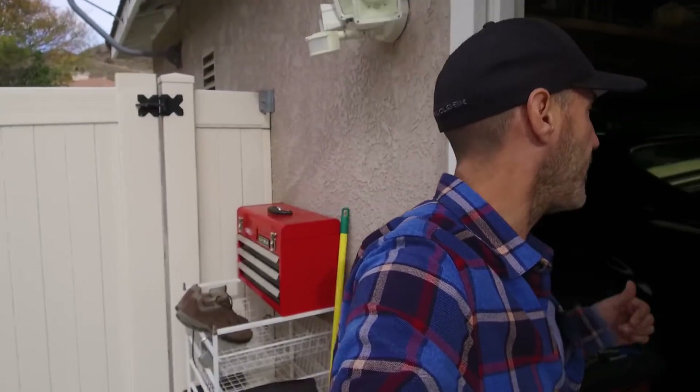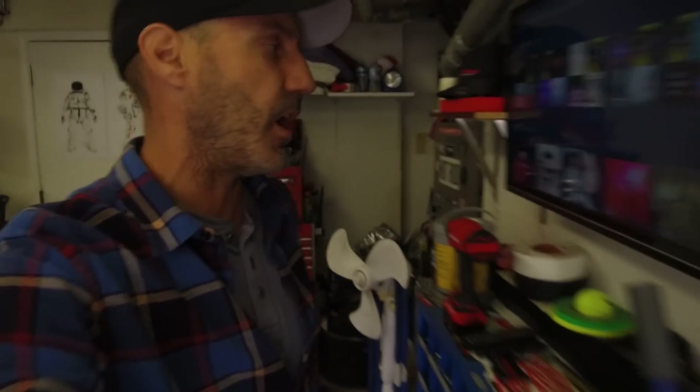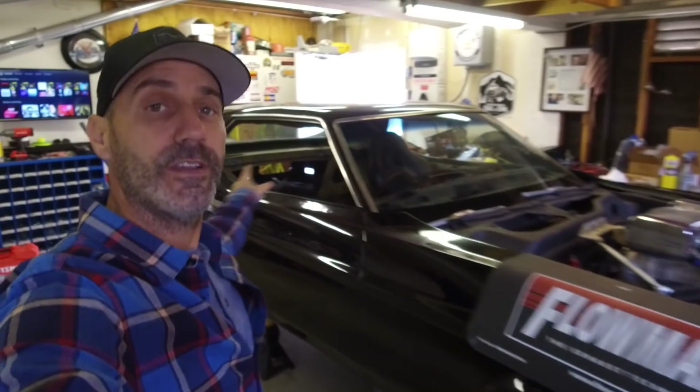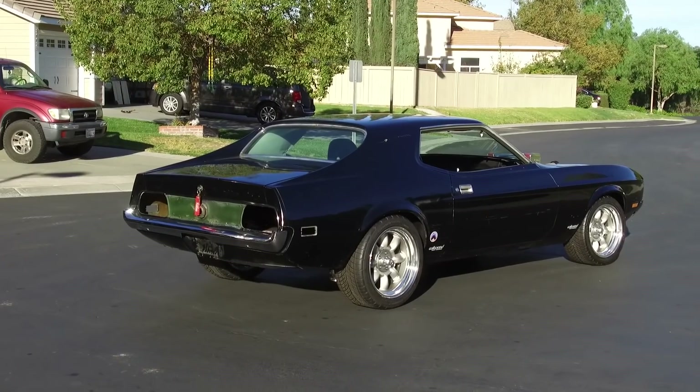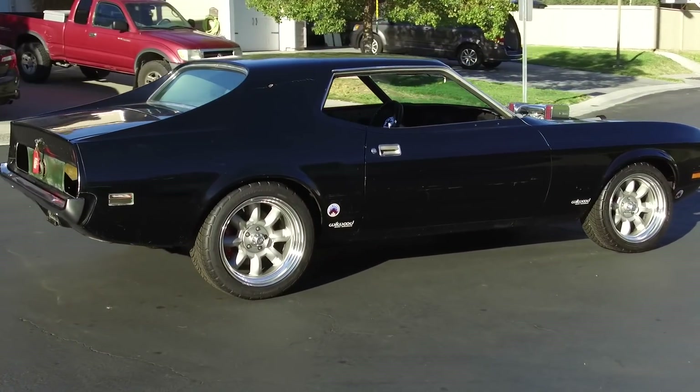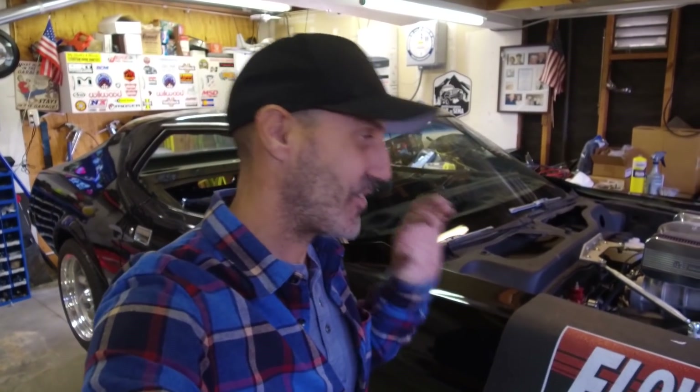Come on in the garage here, and let's have what I'll call the real talk about this Mustang project we've been calling Large Marge here on the Auto Edits YouTube channel. If you're new to the channel, this is a 1973 Mustang Coupe. I like that it's a coupe — it's easier to do the fastbacks because they were more popular. This is going to be a little bit more unique, and it was very affordable to get into.